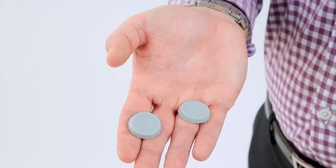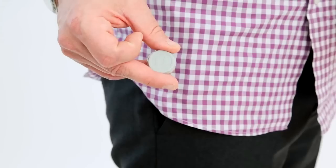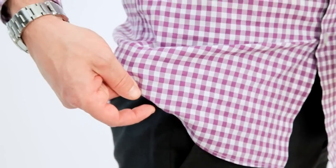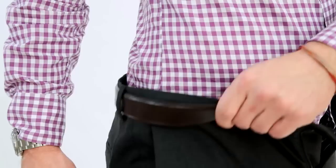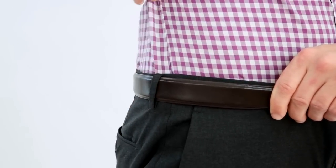Each set of Magni-Tuck shirt stays comes with two flat pieces and two dome pieces. The flat piece is placed on the inside of your shirt at your hip, just below your waistline, and the domed rubber piece magnetically attaches to it on the outside of your shirt. When your shirt's tucked in, the dome piece sits just below your pants waistline, preventing your shirt from coming untucked.